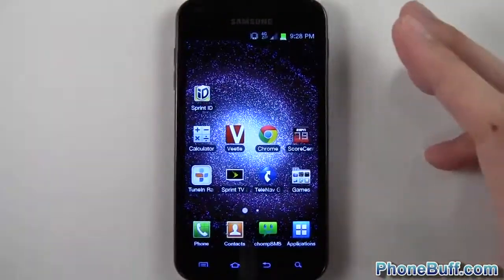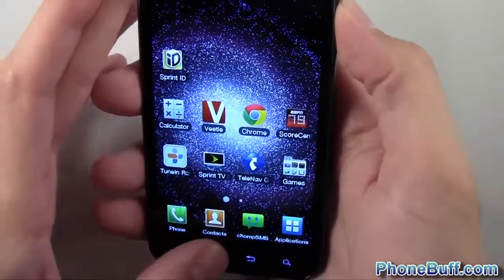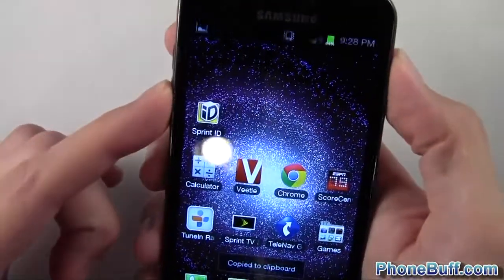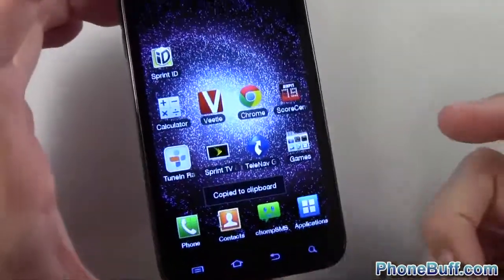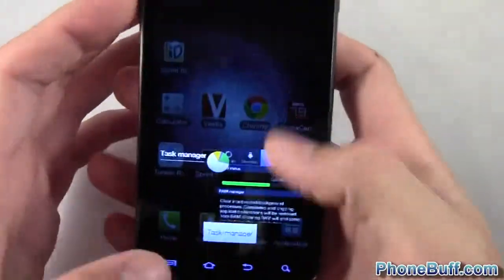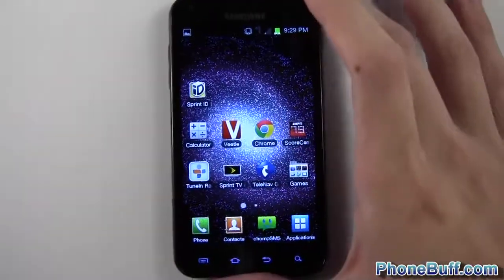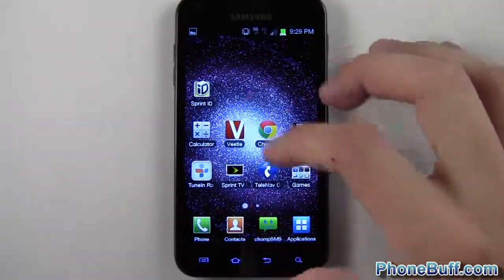For screenshots, the previous method of pressing the power button and home button at the same time still works. But now you can also use the standard ICS method — hold volume down then power — so you actually have two methods. I prefer the volume down method since pressing and holding home can sometimes conflict with bringing up the recent apps.